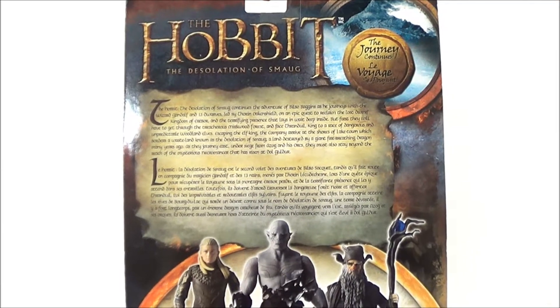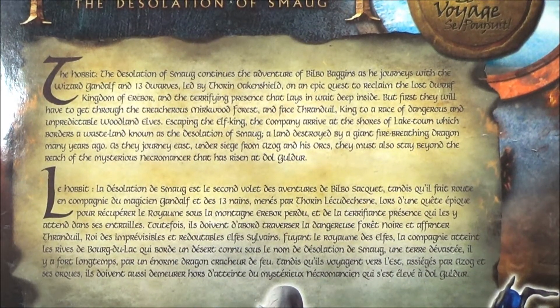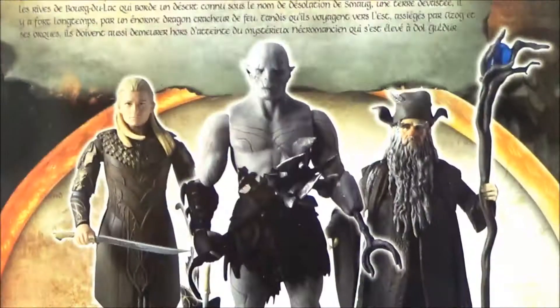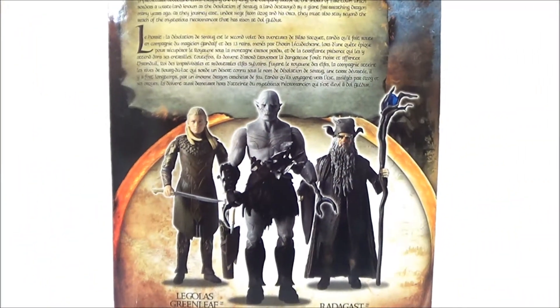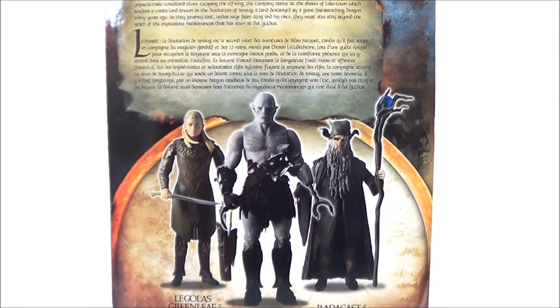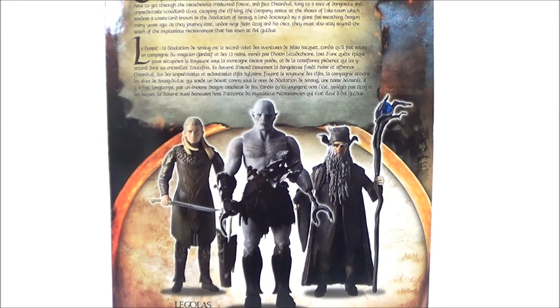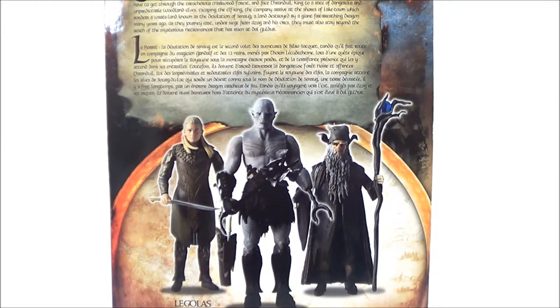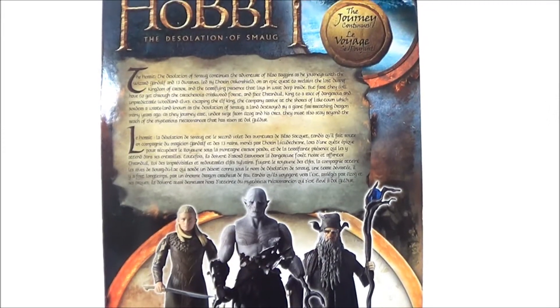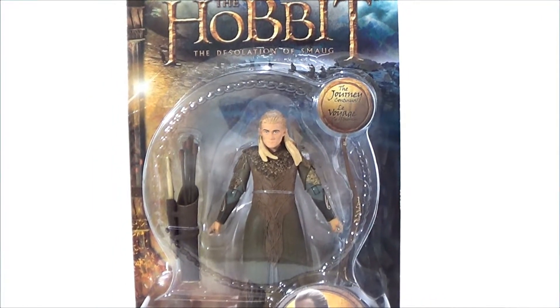The back of the packaging says 'The Hobbit' and has a lengthy write-up — feel free to pause if you want to read it. It's also in a different language at the bottom. There are three figures that complete the series: I've already reviewed Azog, and we're going to look at Radagast in the next review. Of course there's Legolas, which we're looking at today.